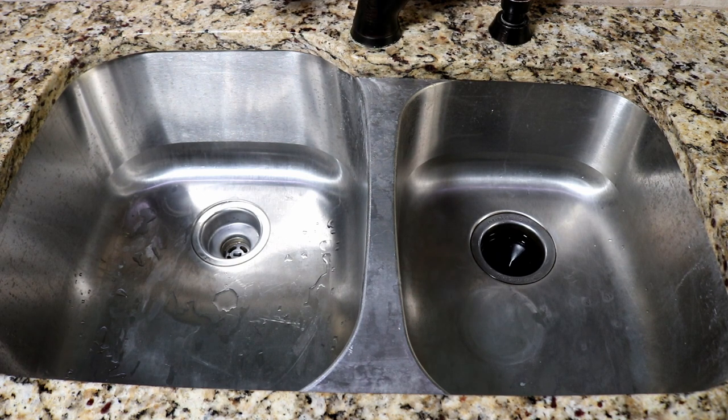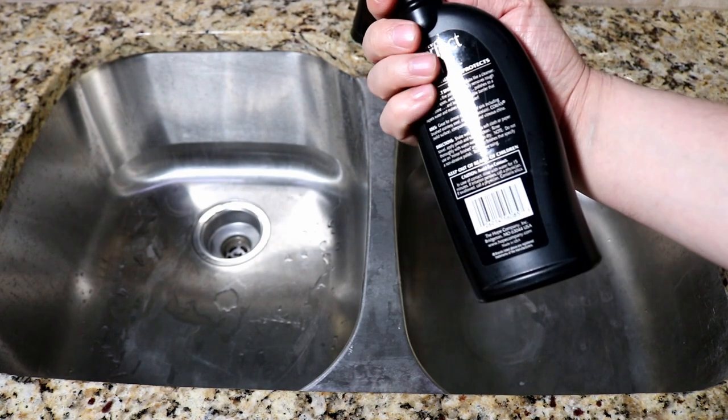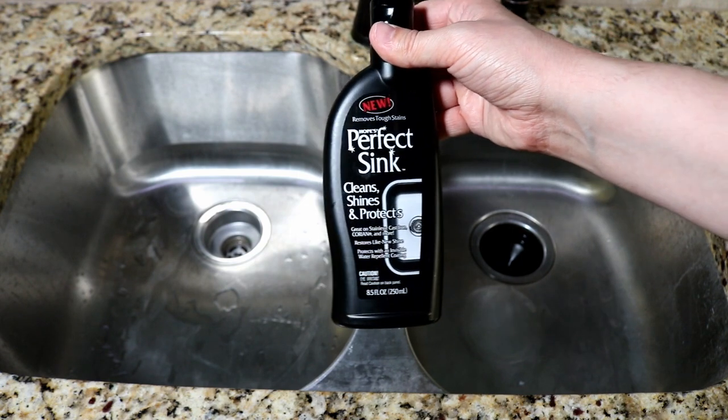To do this, I'm going to be using a product called Perfect Sink. It's available in a lot of different stores and has actually been around for a while. The bottle I have here says 'new,' but it's been available for a while. I'll put a link to it in the show notes down below if you want to get this.